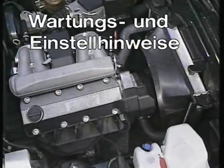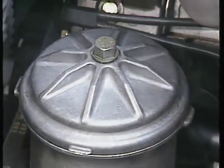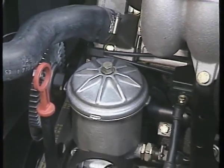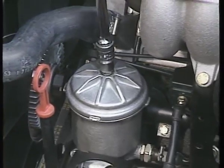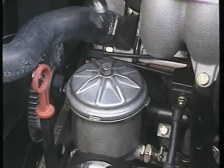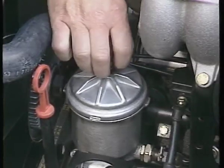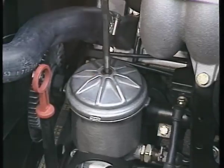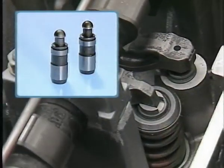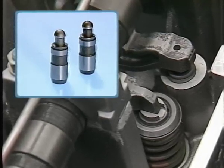Servicefreundlichkeit war ein wesentliches Entwicklungsziel für den M40. Beginnen wir beim Ölfilter – er ist von oben leicht zugänglich. Ein wichtiger Hinweis: Damit beim Ölwechsel mit Filter das Öl vollständig abgelassen werden kann, muss der Deckel des Ölfiltergehäuses vor dem Ölablassen unbedingt gelöst werden. Nur dann kann das im Ölfiltergehäuse befindliche Öl in die Ölwanne ablaufen. Das Ventilspiel muss nicht mehr eingestellt werden, da diese Aufgabe von den HVA-Elementen übernommen wird.